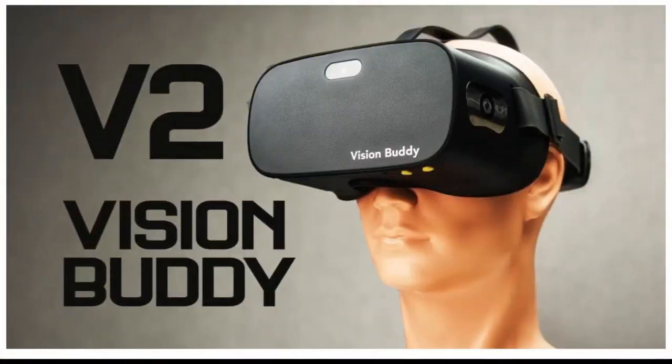So that was the previous version. The new version works basically the same — they've just updated things a little bit. For the live magnification mode, we are using the camera in the front of the Vision Buddy here, and that is a 16 megapixel camera. Previously they weren't able to take full advantage of that camera, but with the new headset — which is actually black now instead of white, for those of you who are fashion conscious — they are able to take more advantage of the camera, so you've got an improved image and it's better quality.